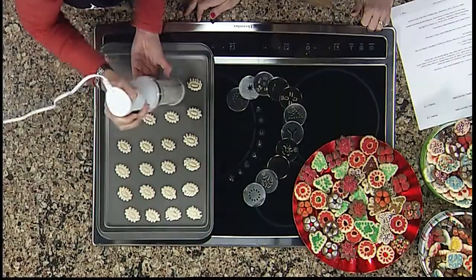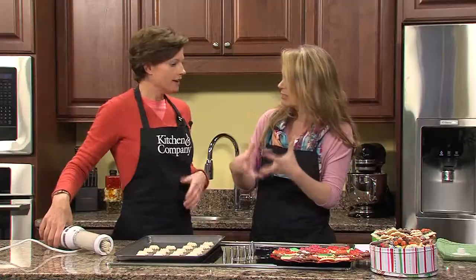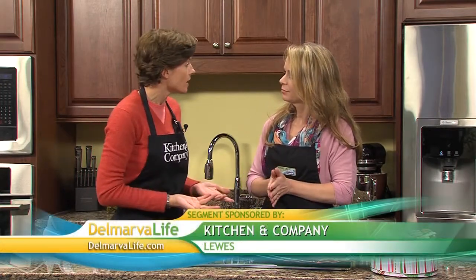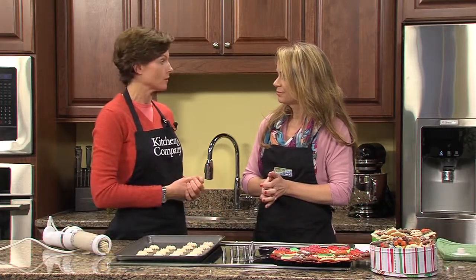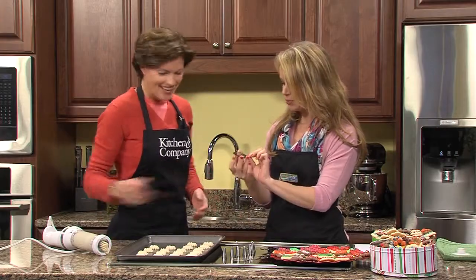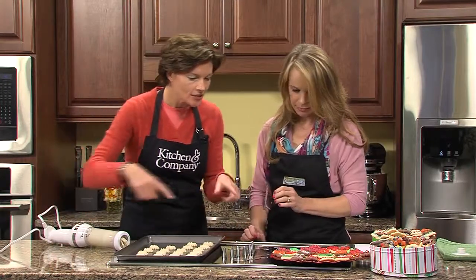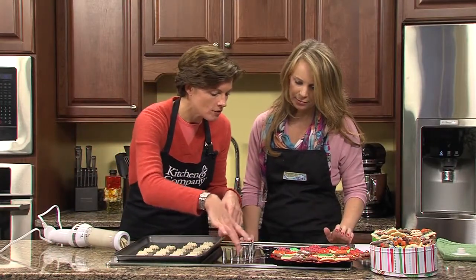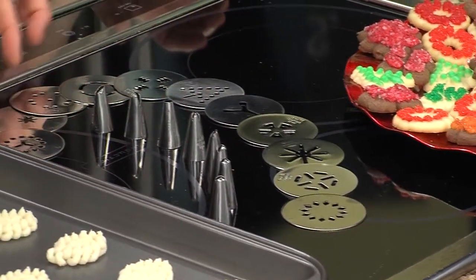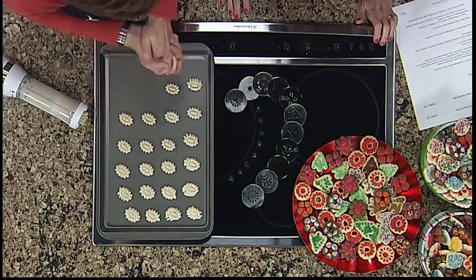You get 12 different designs. And it's not just cookies you can use this for — you can use it for deviled eggs and more. We've got six pastry tips included as well. So you can devil eggs, you can stuff pasta shells, you can ice cakes for those of you who like to do a little extra decorating over the holidays. You would use the decorating tips for those kinds of things, and then you have all these different shapes that you can put in there. For Christmas time there's a wreath shape, a Christmas tree shape, a star, and various floral designs and snowflakes and whatnot.